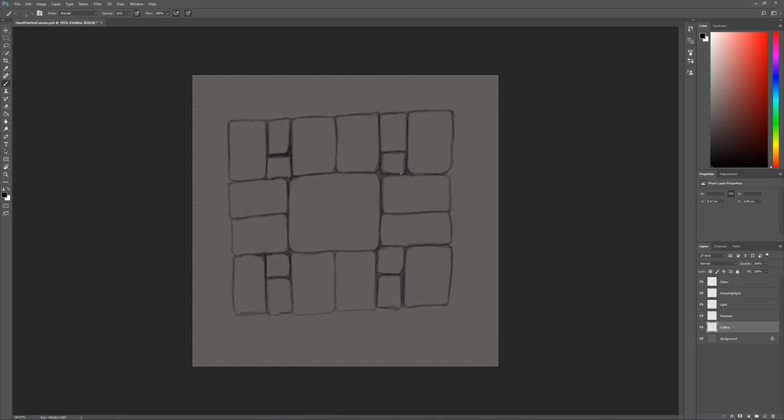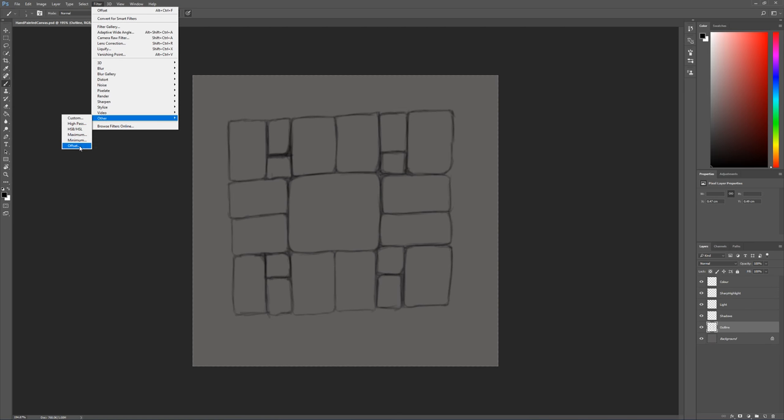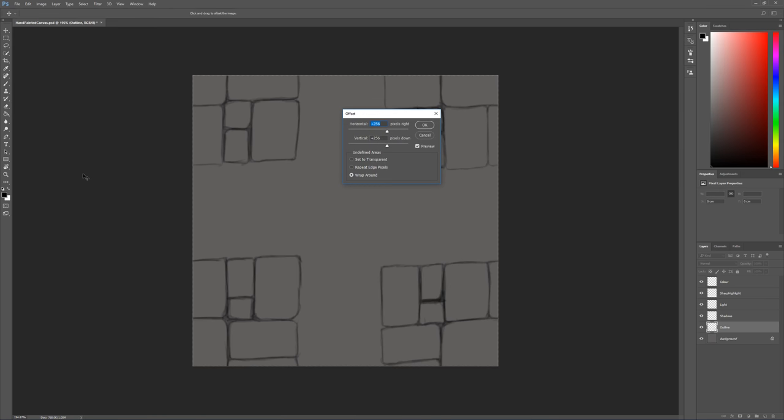In order to make this tile we have to use a tool called offset. We go to Filter > Other > Offset. What we're looking for is the horizontal and vertical size — we want these to be half the width and height of the canvas size. So because the whole canvas is 512 by 512, we set this to 256 by 256. If you had a 1024 by 1024 canvas, the numbers would be 512 by 512. Once we're happy with this we can just click OK.